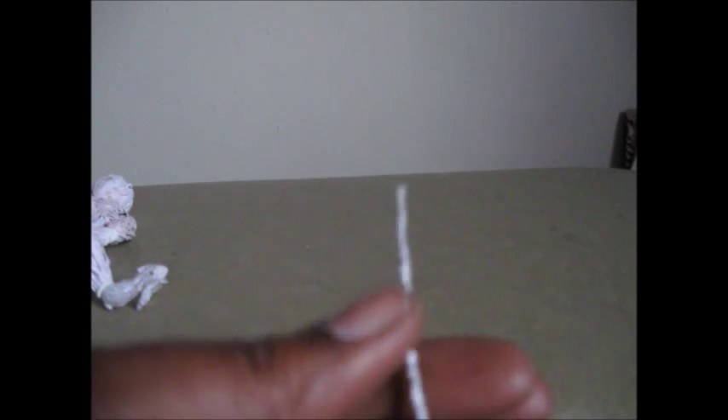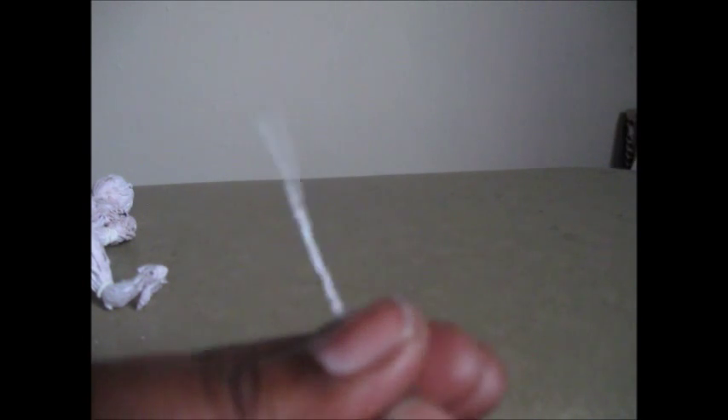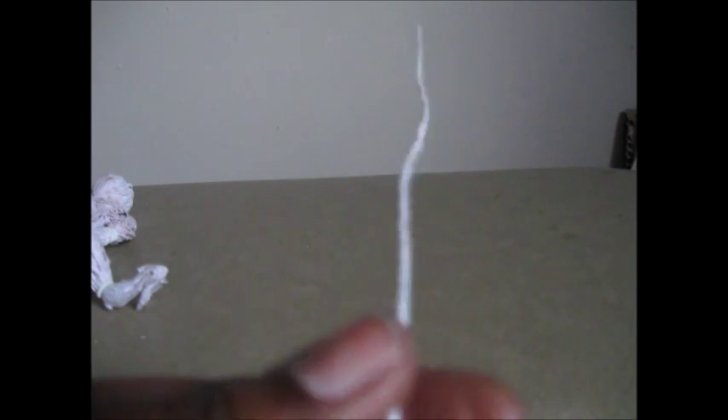I was eating in a restaurant one day with a friend — a fast food restaurant — and the individual took the wrapper from the straw and just started twirling it. They kept twirling it, and even as we left the restaurant they kept this piece of paper with them as we continued on with our day, just kept twirling it. I saw it and kind of thought, boy, you sure are keeping that piece of paper and twirling it.